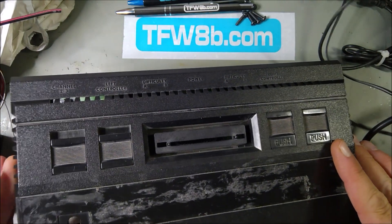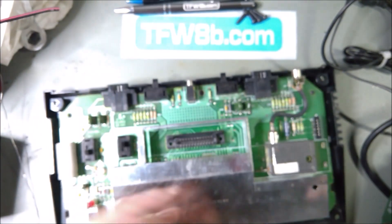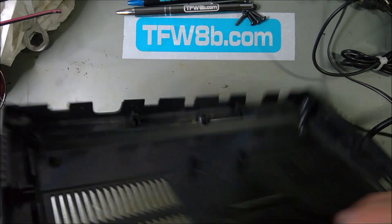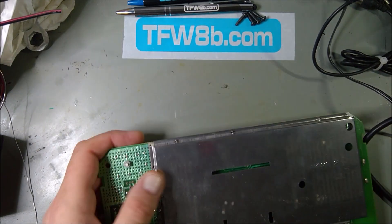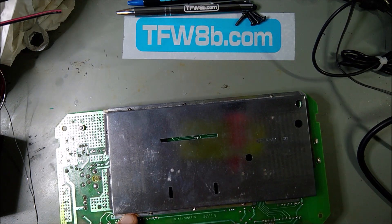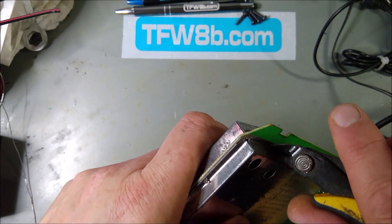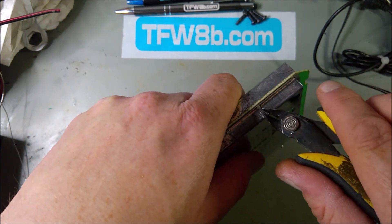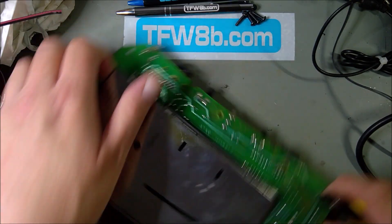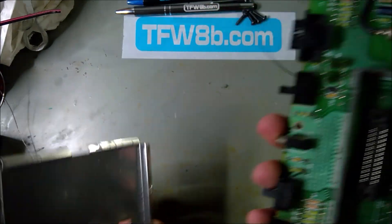If you're lucky the case will just come off nicely — there's a ribbon thing down on the inside edge, so be careful with that. There's a bunch of tabs that need a little bit of a tweak — straighten them out so you can take the tin case off. You have to remove the bottom piece to get the top piece off.